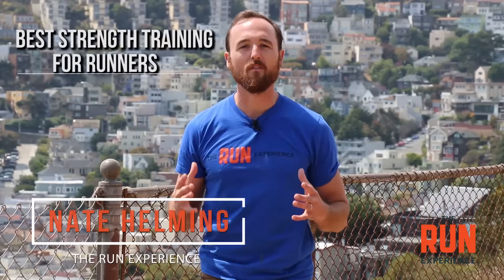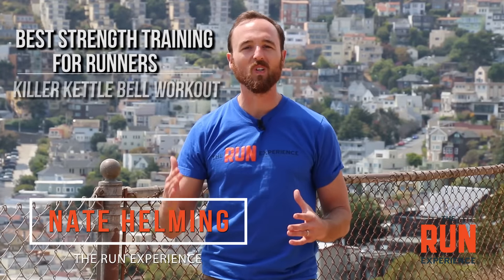We're talking best strength training for runners. I'm going to give you a killer kettlebell workout.